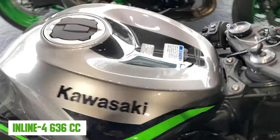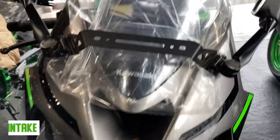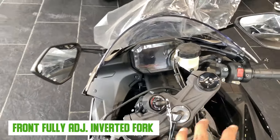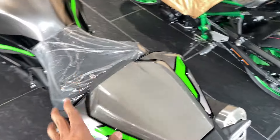You can see a huge exhaust. It has an inline-four engine which is 636cc — that's where the ZX-6R name comes from. You can see the air intake, and you can adjust two things. There is also a very sporty position — a sport-touring posture for a proper sport bike.